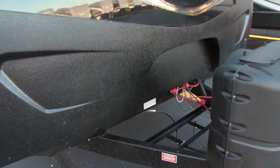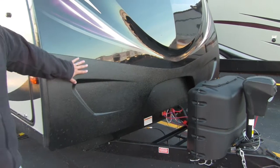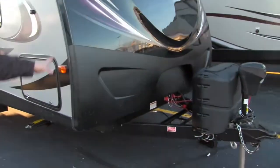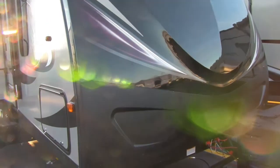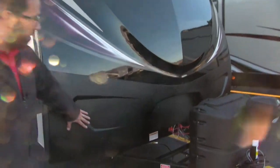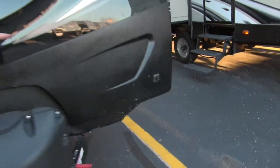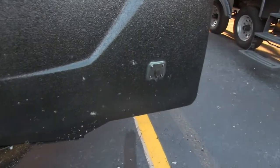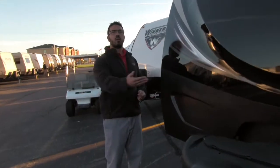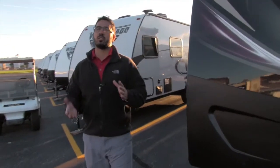Behind the propane cover you'll see rails for the battery box, large enough to hold two batteries if you desire. Up front they have this upgraded rot guard — you can see the beautiful fiberglass front cap on this Passport Elite unit. Rather than standard diamond plating, this rot guard comes up and helps protect the front end. Over in the corner you'll notice solar prep — just buy the panels, plug in right there, and it will trickle charge your battery.